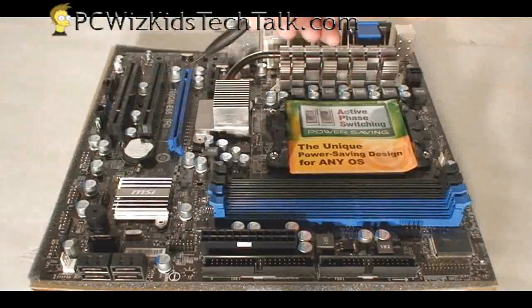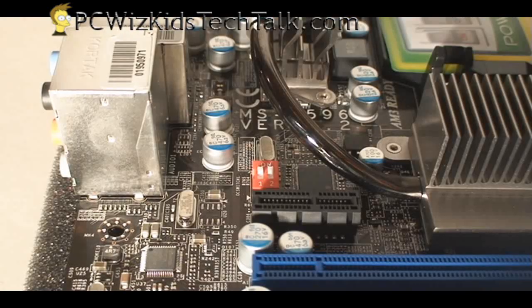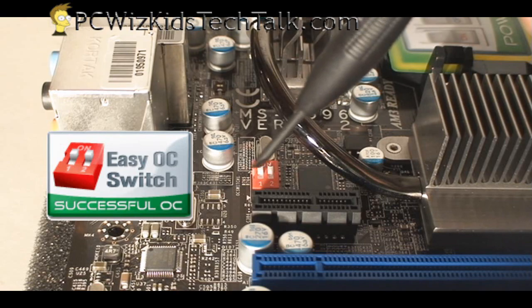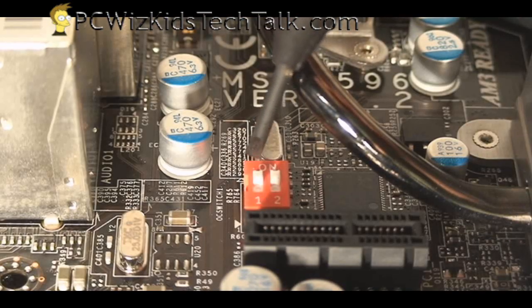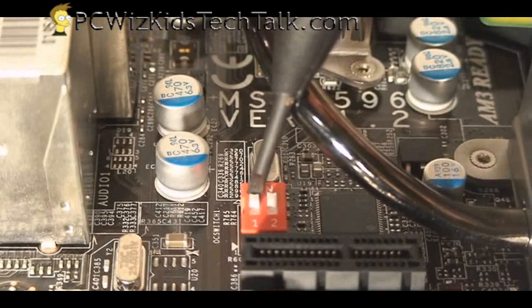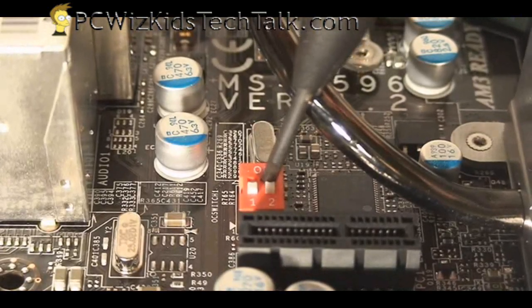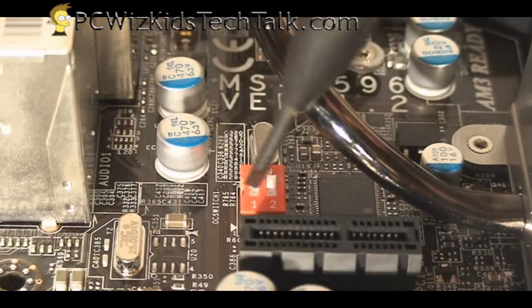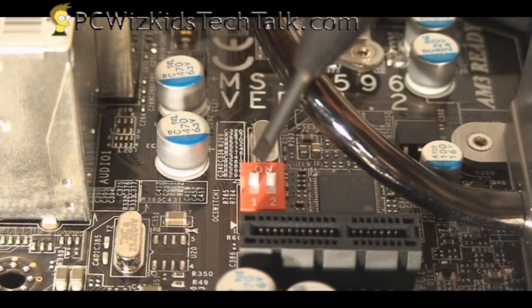You've got the PCI Express slot and two PCI slots, plus one PCI Express 1X slot. Right beside that is the easy overclocking switch. For those who don't know how to overclock in the BIOS, you can use this switch — there are basically only three settings: default, or overclocking the front side bus to 10%, 15%, or 20%, so you can overclock hassle-free.